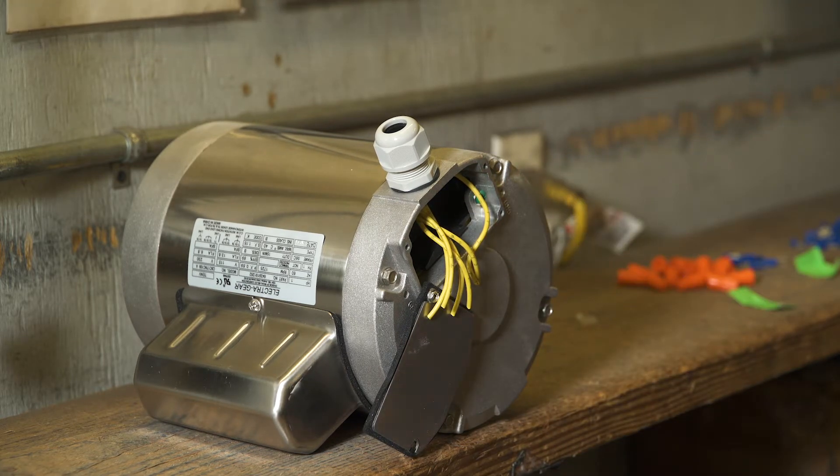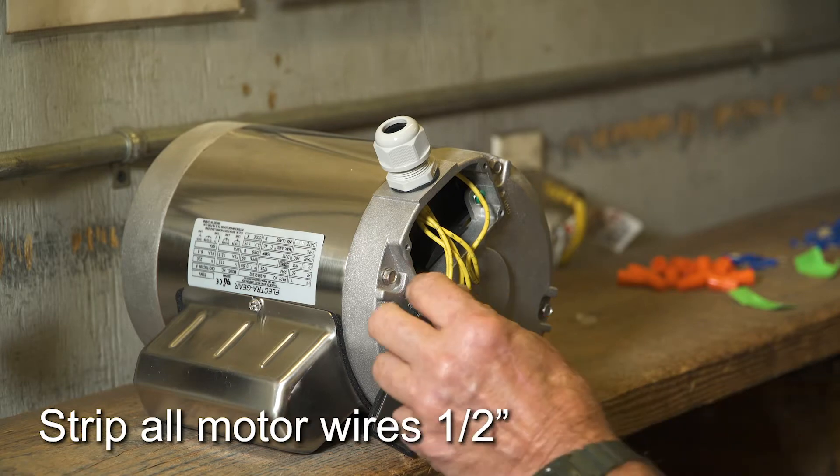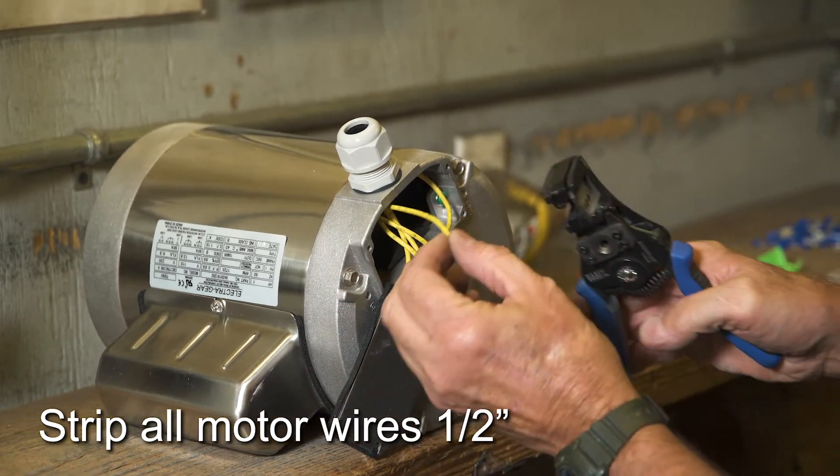All wires will eventually be connected with wire nuts, so strip one-half inch off the ends of each motor wire.